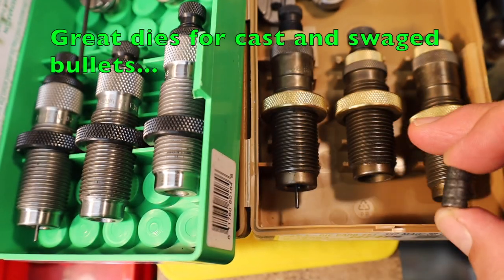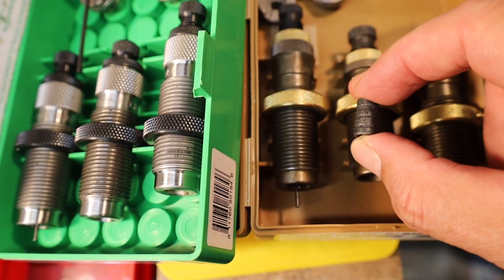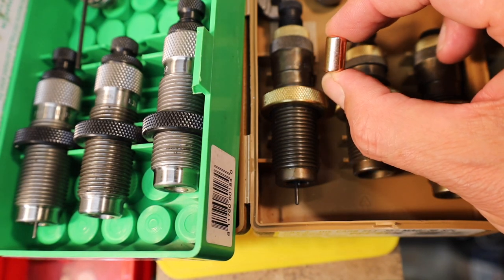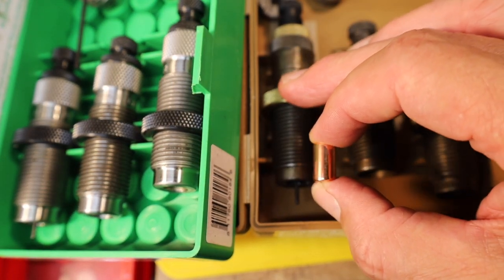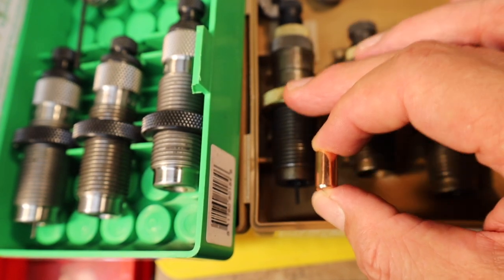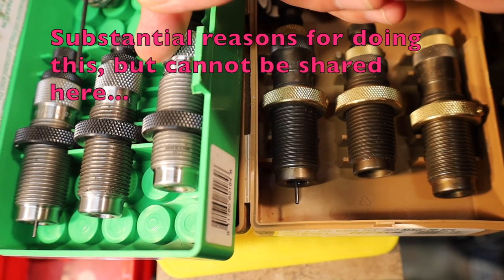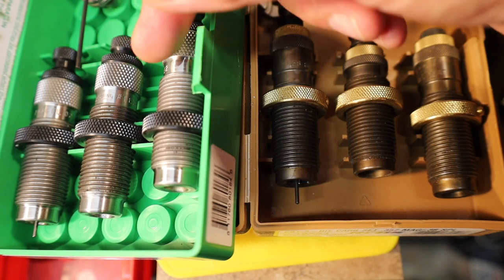To reload the Remington 148 grain hollow base wad cutter we're going to use the entire RCBS Cowboy die set, starting with the carbide sizing die, then the neck expanding mouth flaring die, and then the bullet seating crimping die. However, to load the Barry bullet 148 grain hollow base wad cutter we're going to use the Redding die set, doing all the resizing and depriming with the RCBS carbide sizing and depriming die, then expanding and mouth flaring with the Redding die, and seating the bullet and crimping with the Redding seater crimper die.